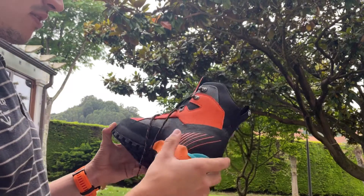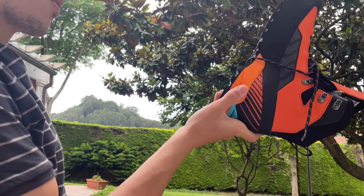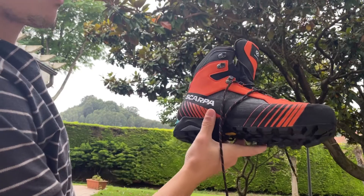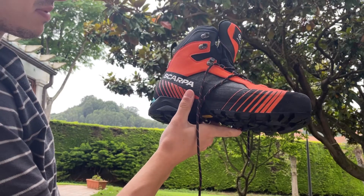The benefit of these boots is that they're very light and very flexible. For ascents like the Matterhorn or similar peaks in summer, I think they're just going to be pretty much the best option you're going to have out there.